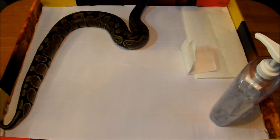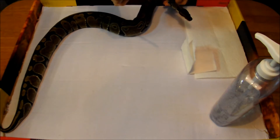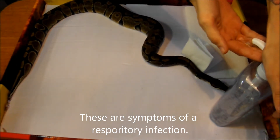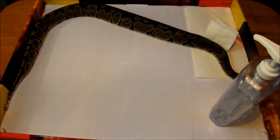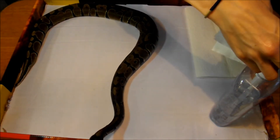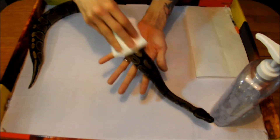I'm going to be giving 20 units of Baytril to my snake today. He's been wheezing and kind of clicking. I started him yesterday. I'm going to put some hand sanitizer on — usually I have some gloves, but I'm out, so this is all I got. I'm going to put a little hand sanitizer on this napkin as well and just kind of wipe down where I would want to shoot.